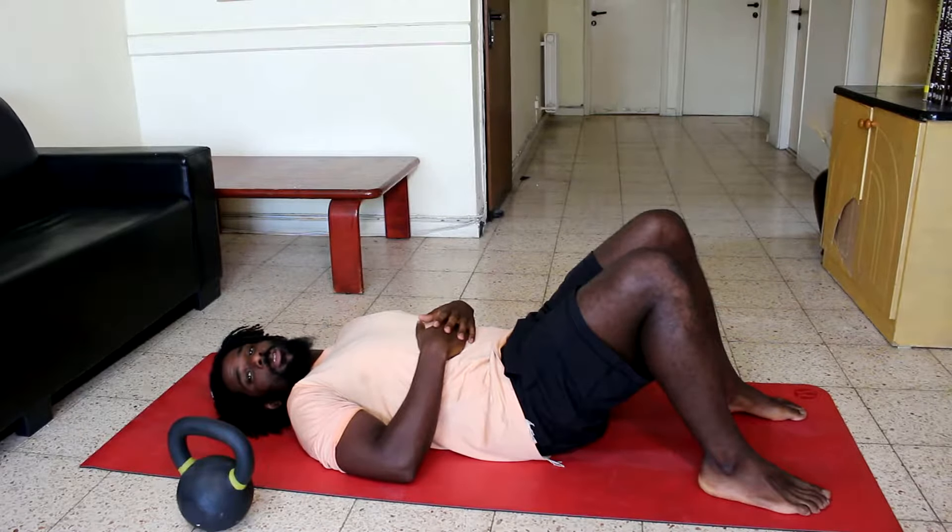Peace. It's David from Modern Fitness and this exercise is the one quarter Turkish Get Up.